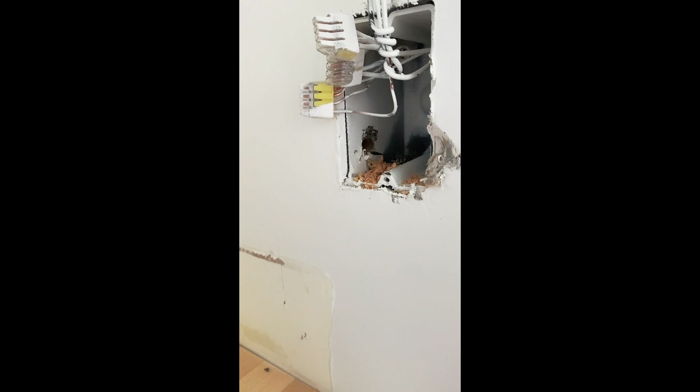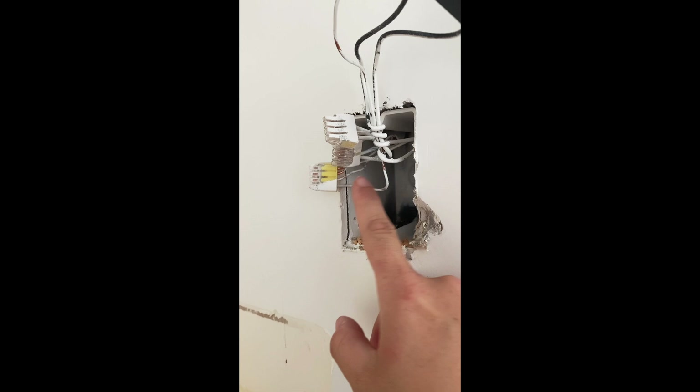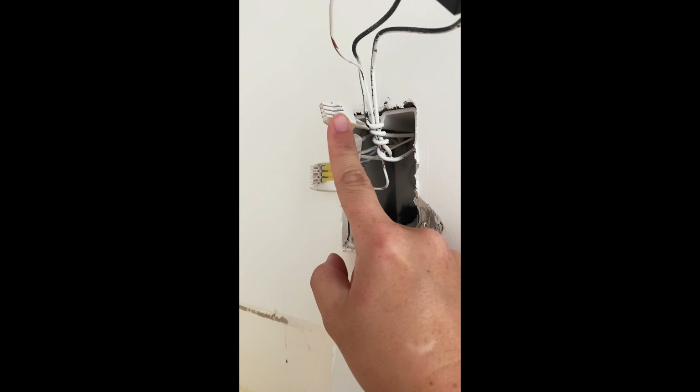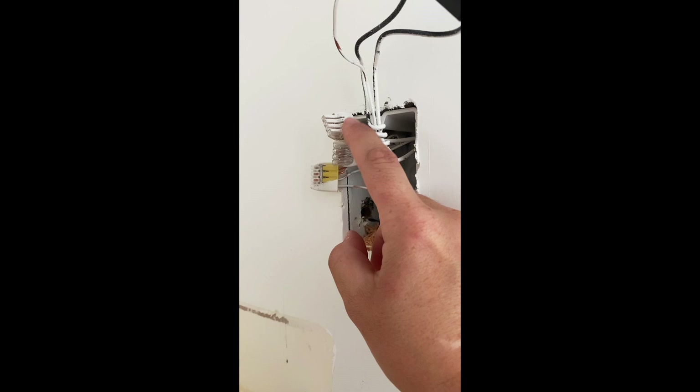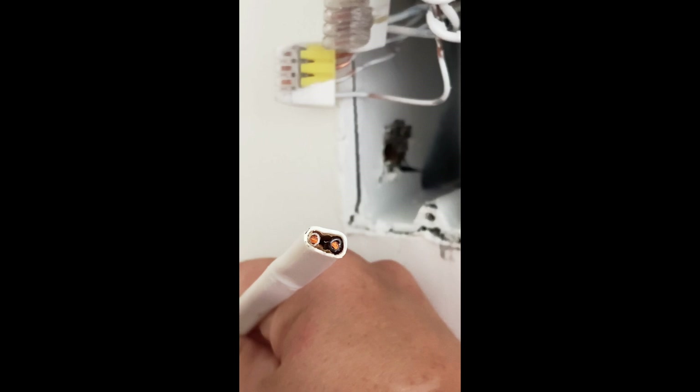In electrical you usually have a hot wire, a neutral wire, and a ground wire — this copper wire is the ground. The hot wire for the switch is black and going into one connector, and the neutral is in the other connector. I'm going to tap directly into those, and hopefully the plug will work even when the switch is off. You can see there's a white wire, the copper in the very middle, and the black — and it fits just fine right through that hole.